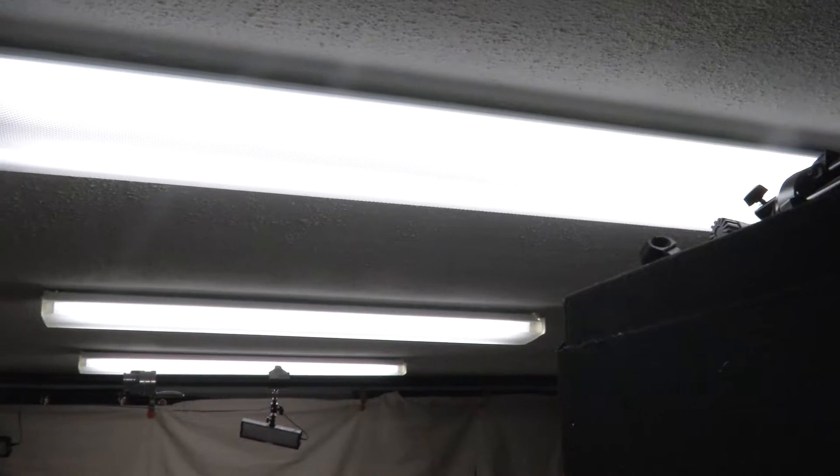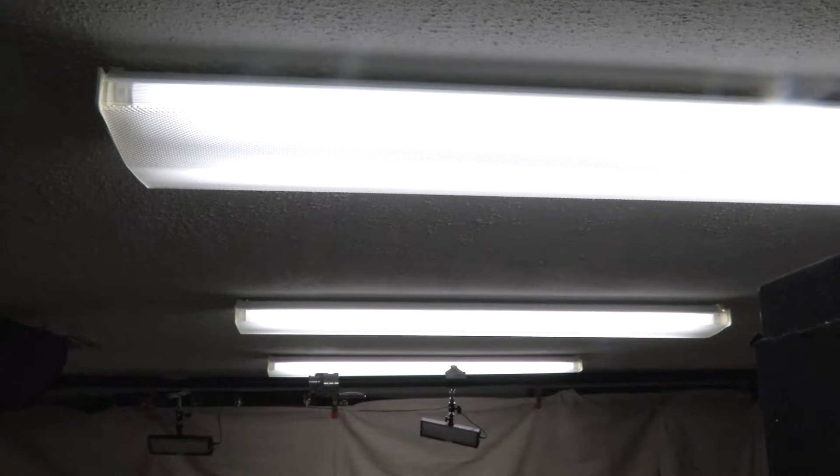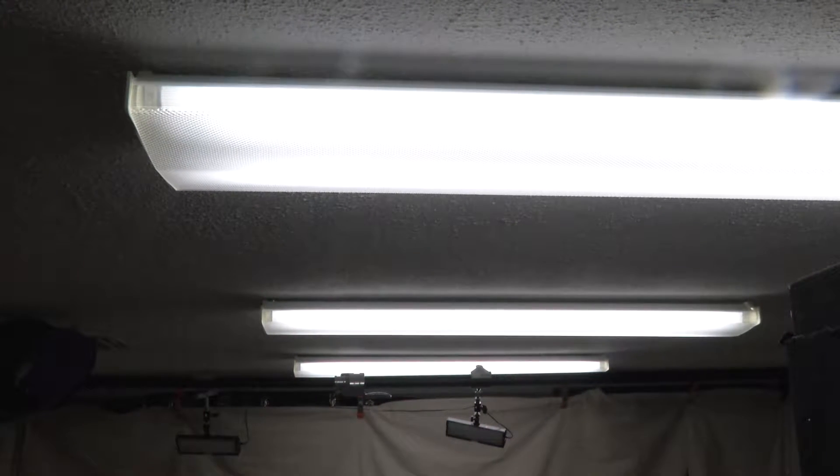This is what it looks like in the room with just the overhead lights — the fluorescent lights that are mounted on the ceiling. With just those lights on, they're noisy, they buzz, and there's really no control over the lights. I have these shadows in my eyes and I just really can't control them in any way to make a more flattering lighting situation.